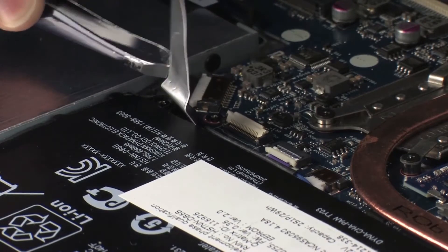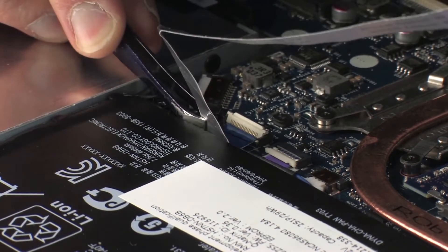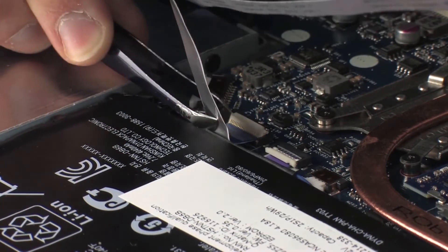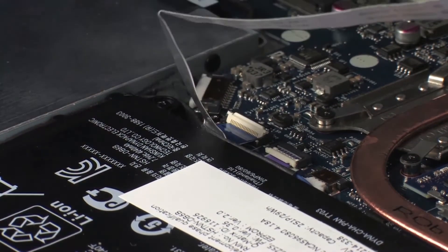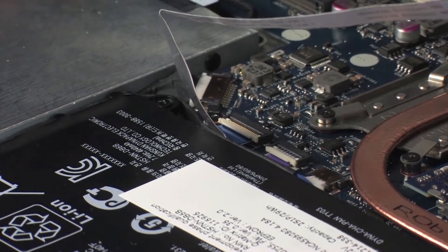Insert the USB board ribbon cable into the USB board ZIF connector on the system board and press the locking bar down to lock the cable into place. CAUTION: Use care to prevent damaging the ZIF connector and ribbon cable.